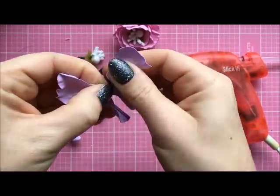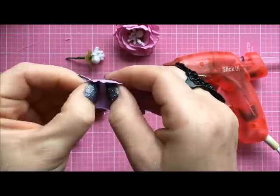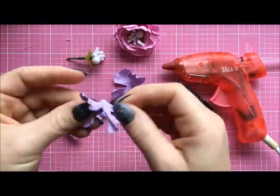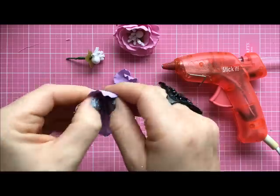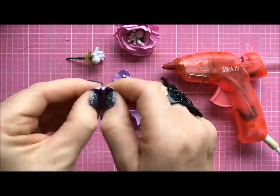As you can see some petals break, but that's okay — don't worry, just take that petal off the flower. For the first layer we won't be using all five petals, probably only three or two.